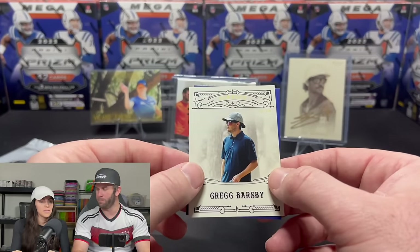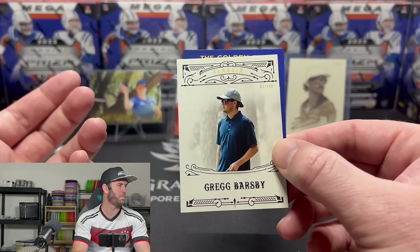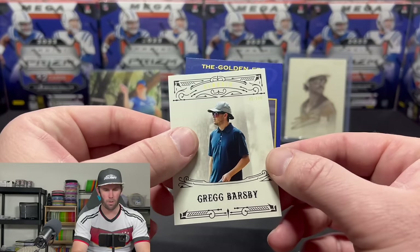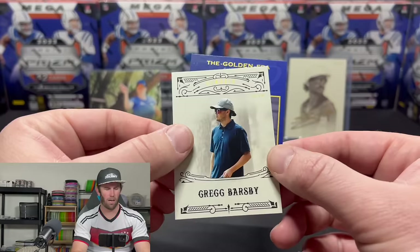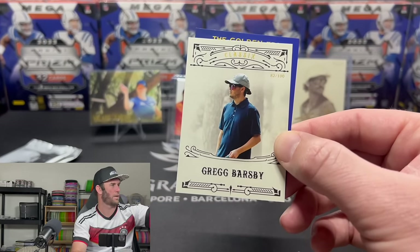All of these will be given away to you guys. We may need to do multiple giveaways because there's so much fire in this box. Greg Barsby out of 100, and then Calvin Heimberg — player of the year, number one player in the world — on the blue out of 50. That's a nice Calvin Heimberg. Sorry guys — I had no idea. We're going to have to do multiple giveaways; this is too much fire for one person.